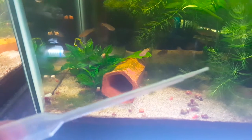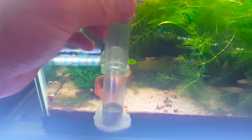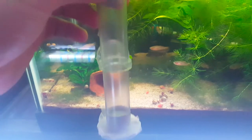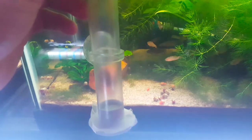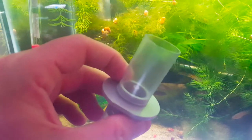As I suck the eggs out with this pipette, I am going to set this egg tumbler up on the side of the tank — on the inside of the tank obviously — submerge that as well, and then I will just squirt the eggs into this egg tumbler. Then I'll get an airline going so that we'll have some air running into this, tumbling the eggs.